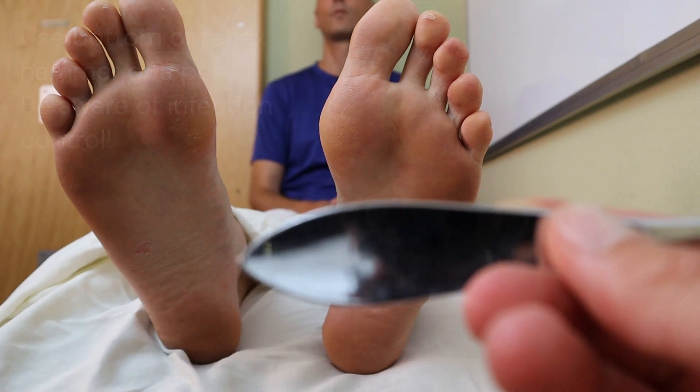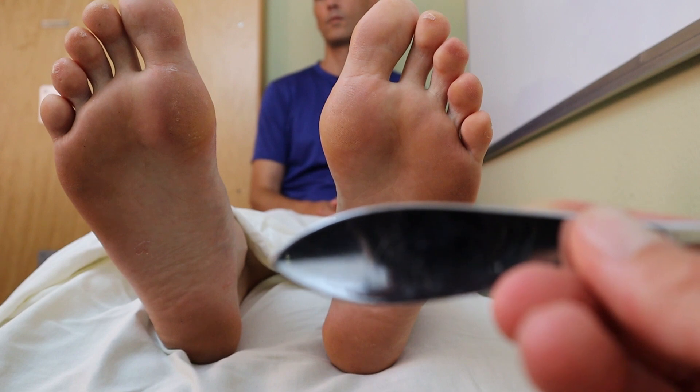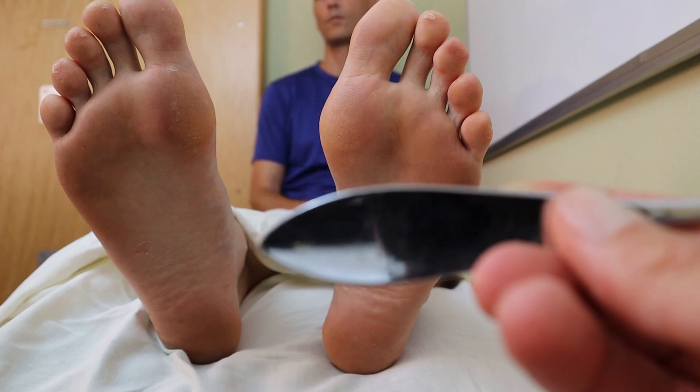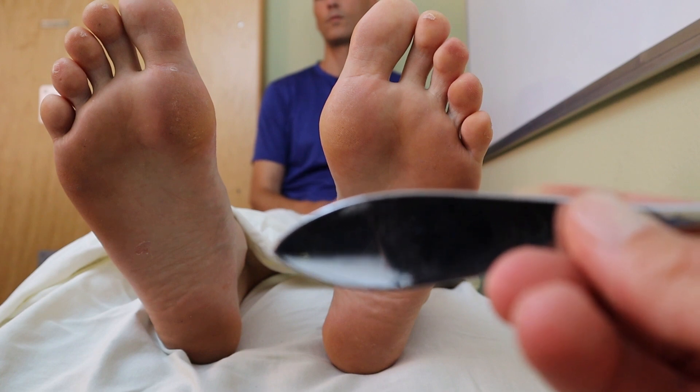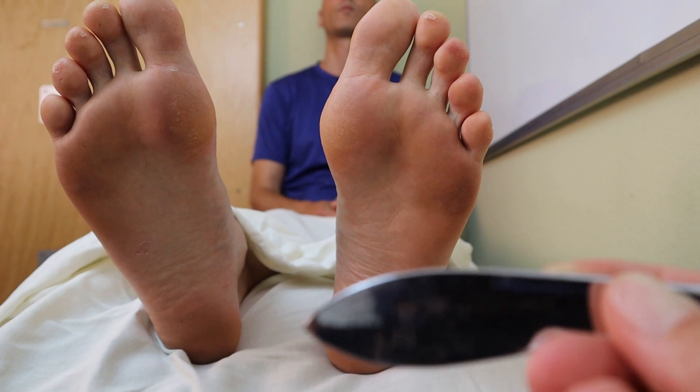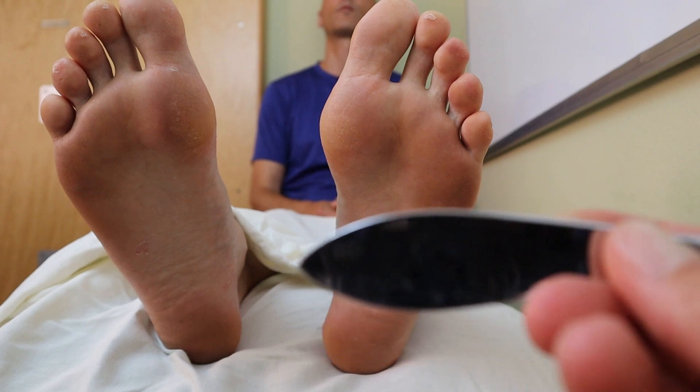You could theoretically use a pen also, but keep in mind for infection control purposes you probably don't want to put that pen back in your pocket after. It has to be somewhat sturdy though, because we have to exert a good amount of pressure on the patient's foot.